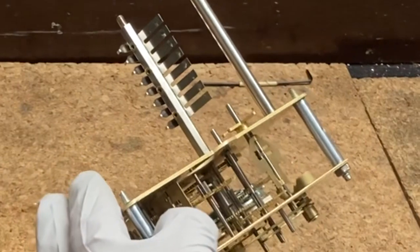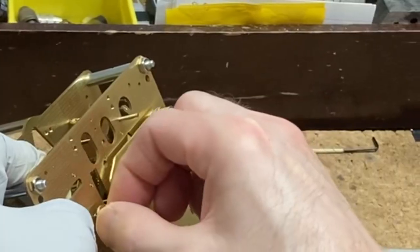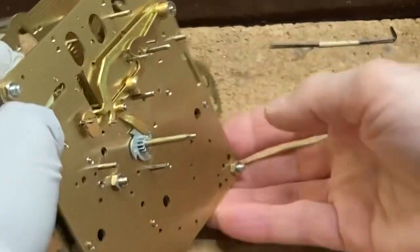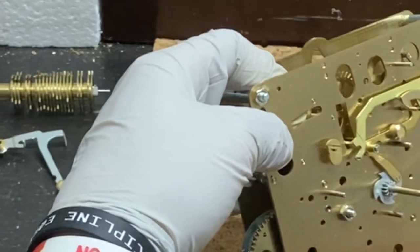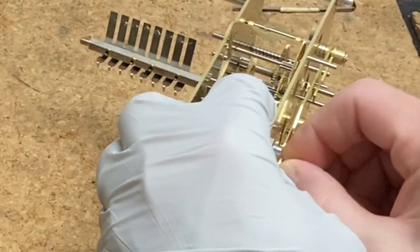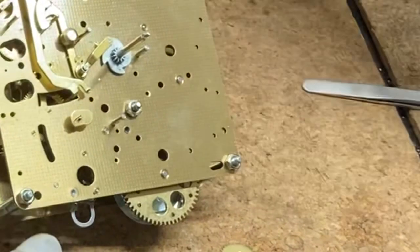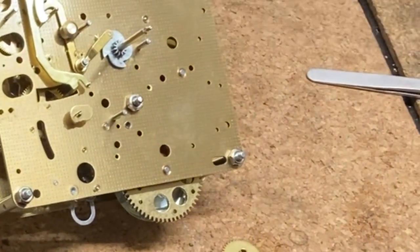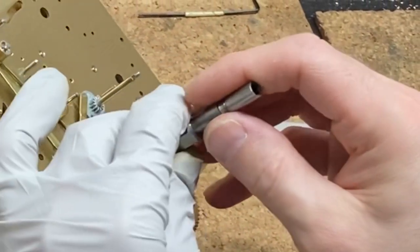Now I can position the gathering pallet and secure it there. I want the gathering pallet to be rotated so that it's upright — that's exactly the position I want when the warning wheel is at top dead center and the strike has just dropped after the star wheel lifted it. Then I'm going to secure it tightly by hand and give it a couple quick taps to secure it with a good press fit. I don't want to tap too hard and push the bushing out.